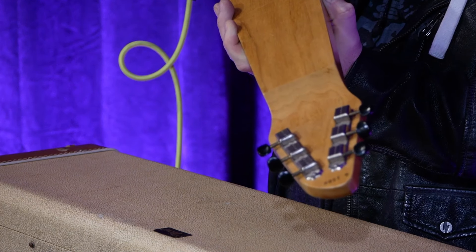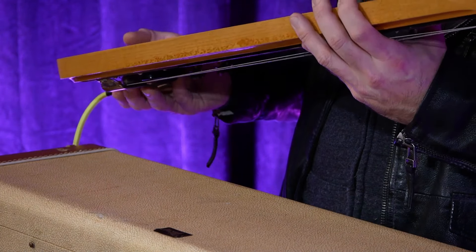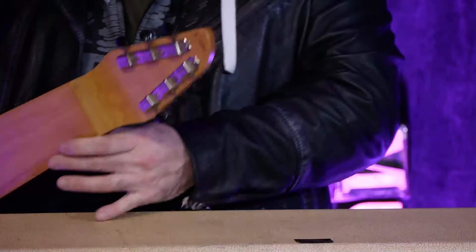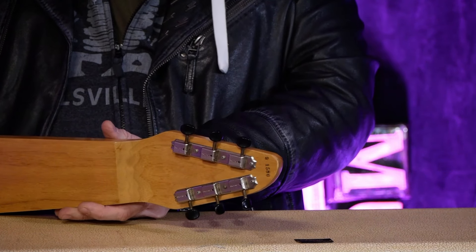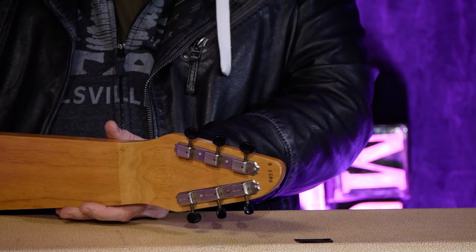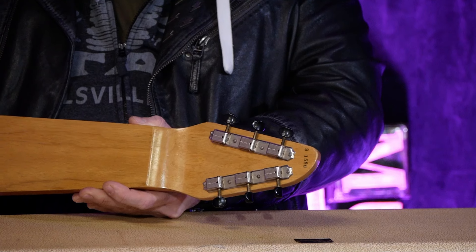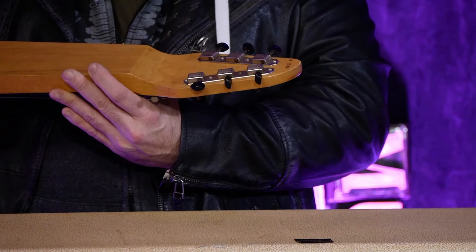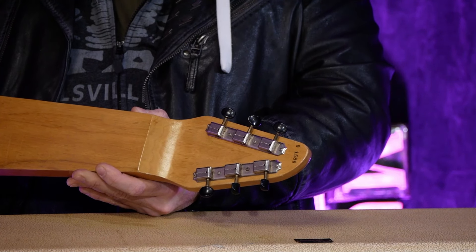The serial number on this one is the classic inked-on style. With solid-body Gibsons, here's how you read the serial number: it's basically one digit, a space, and then four digits. The first digit is the year in the 1950s — so in this case it's nine — then a space, then four digits: 1580 on this one. The space is there in case they made more than 10,000 in that particular year. In 1960, the first digit would be a zero.